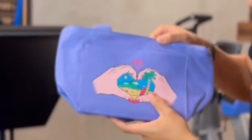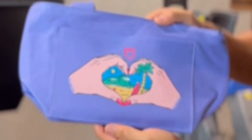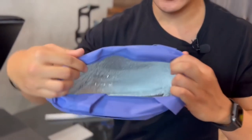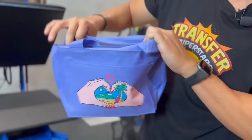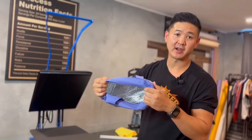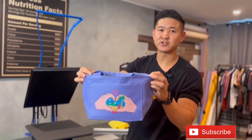There you go. Design is really soft and the colors are super vibrant. The bag is also pretty nice. Can't wait to use it on a picnic. You can store some sodas here — I think it can probably fit about a six pack if needed. Let me know what you guys think. Make sure you guys hit subscribe.